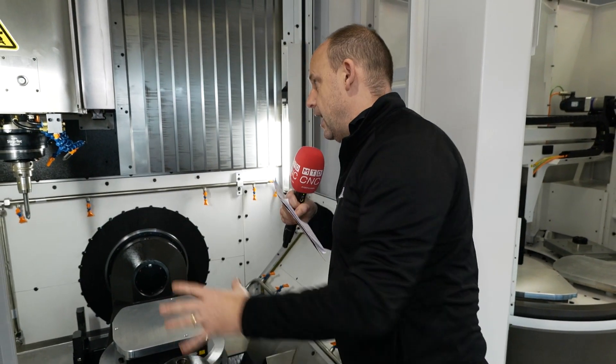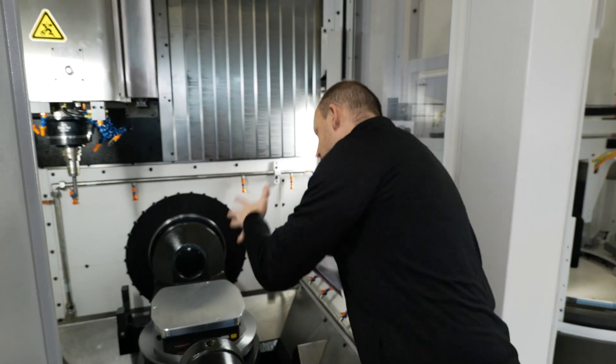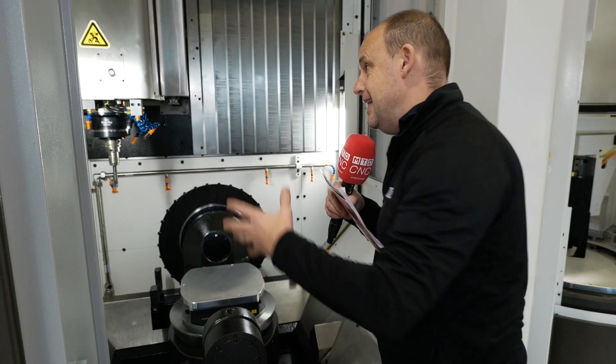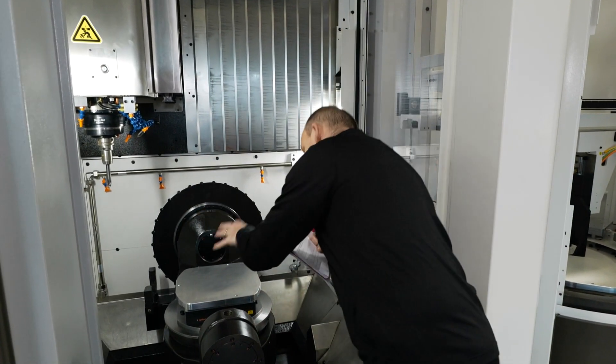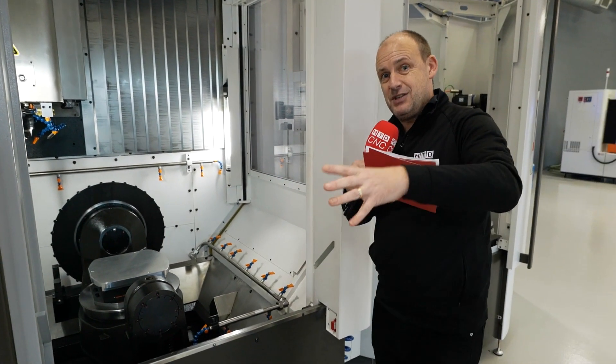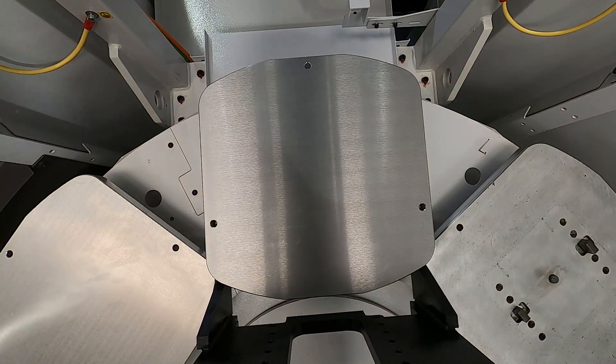Inside the machine, you've got linear scales on the X, Y, Z and the B and C-axis. There's no point having linear scales on X, Y and Z if you haven't got them on B or C, because you're only as good as your weakest point. This particular 5-axis is equipped with automation and is available from stock.